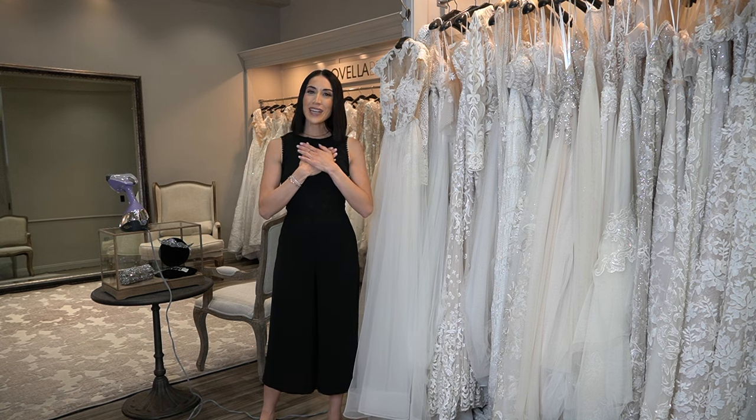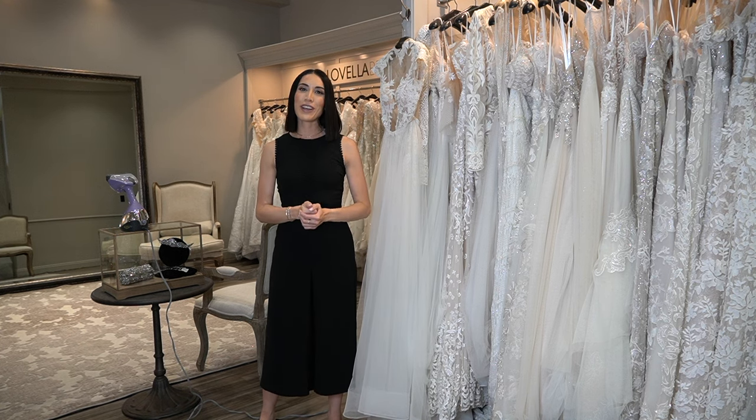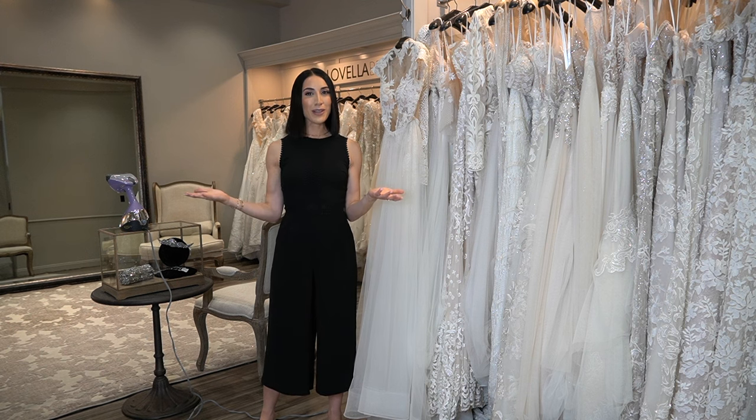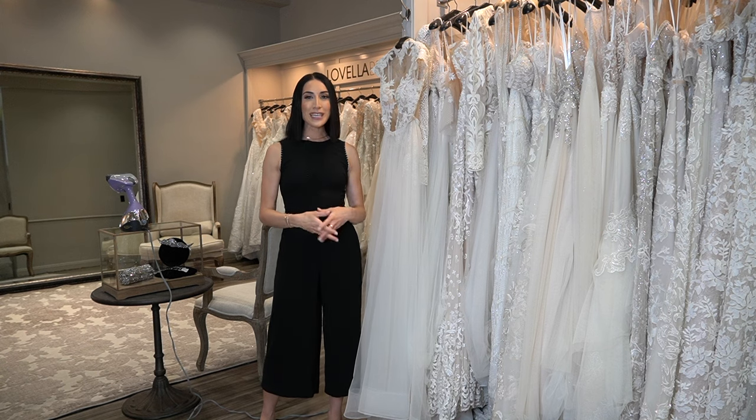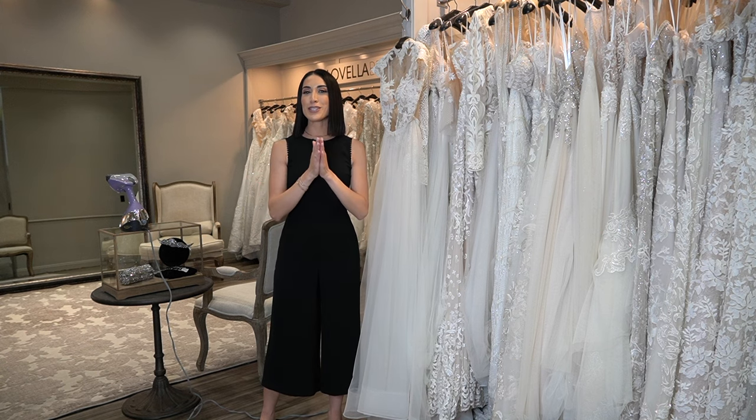Welcome back to my channel. My name is Nairi, also known as Wedding Fashion Expert. Today we are here at Lavella Bridal, located in Los Angeles, California, and I am going to teach you how to properly steam your gown and veil for your special day.